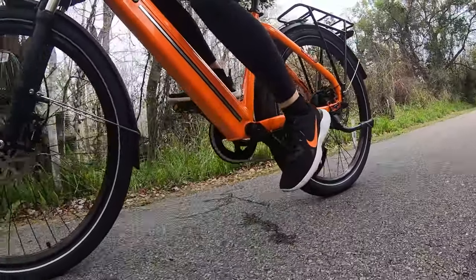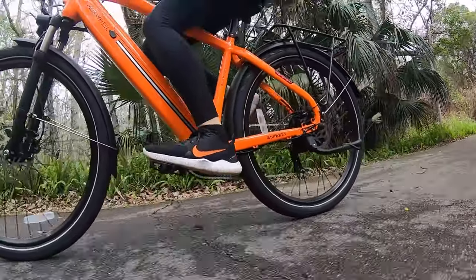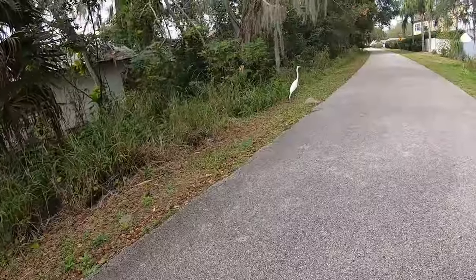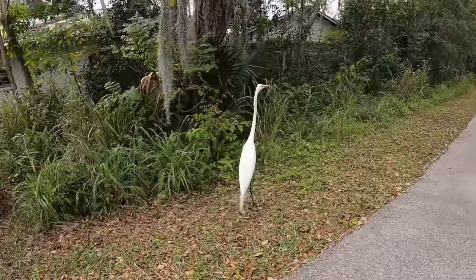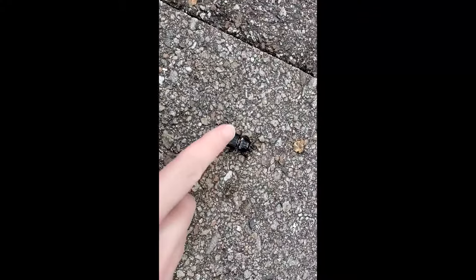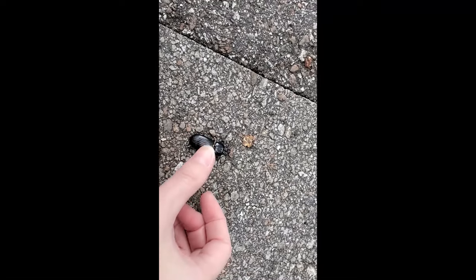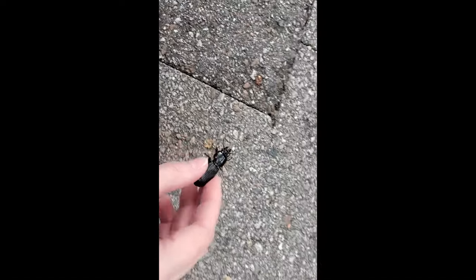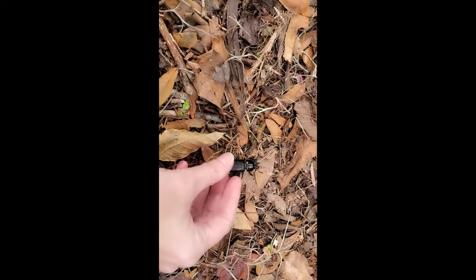The video is almost done, but not quite — you gotta stay till the end because there's a really cute part. If you're interested in the e-bike, check out the links below. Also look for any coupon codes because if I have any, they'll be down there as well. Bye! Oh, you're a big boy — look at you, you're so cute. Let's get you off the road so you don't get smushed. There you go.